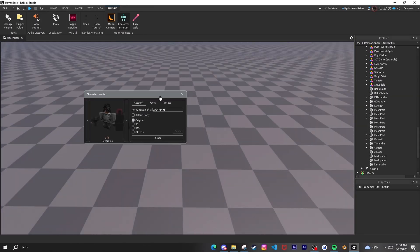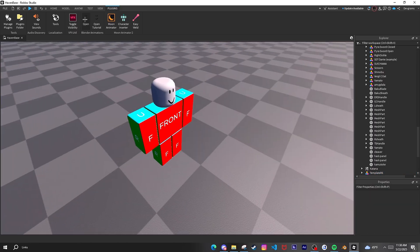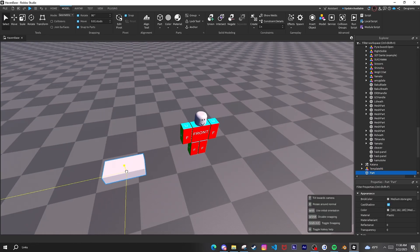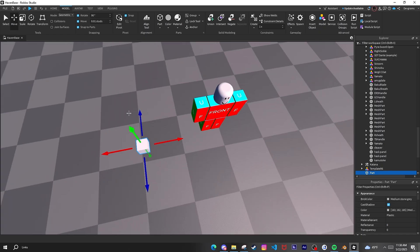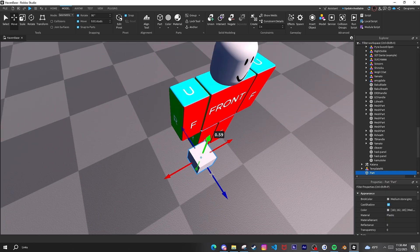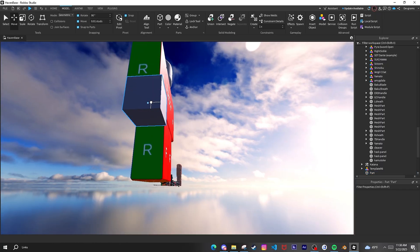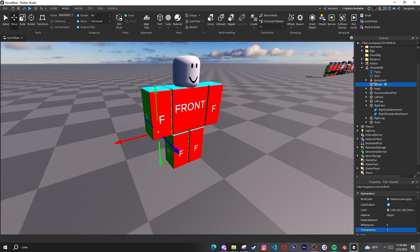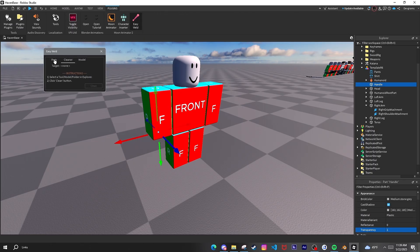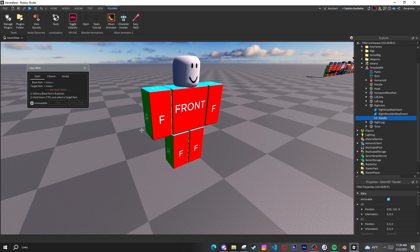Basically, you go over to the character inserter that you got with Moon Animator and make your own template. Put handles on it — scale it, I usually make it like one to one. You want to match the part up to the hand. Name it a handle. I put it on the right arm, then easy weld the parts and made a weld for the right arm over here, join in place.